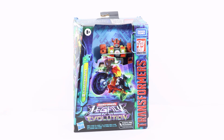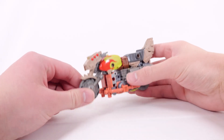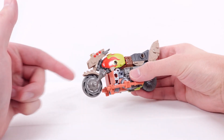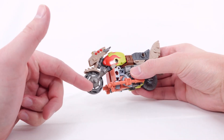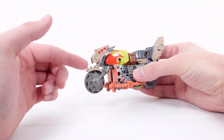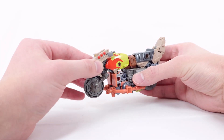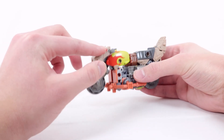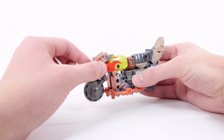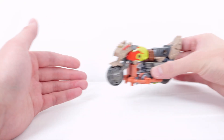Now let's get into the review. Here we have Crash Bar in his motorcycle mode. Starting at the very front with the front wheel section, mostly done in gray but with really nice details like spikes at the inner section, spring and pipe detailing, more spikes at the top section done in a grayish-brown mixture, and reddish-orange spikes as well. The handlebars are picked out in gray and this section can actually move side to side.